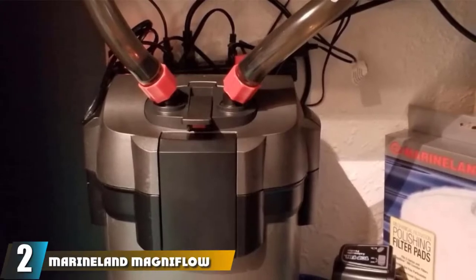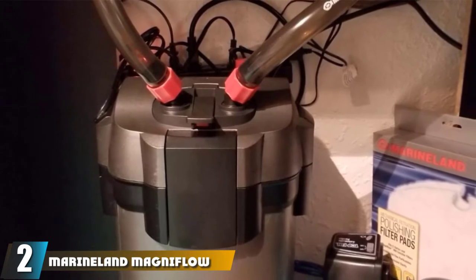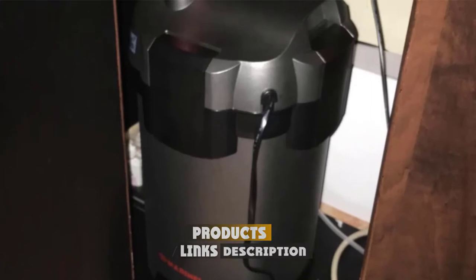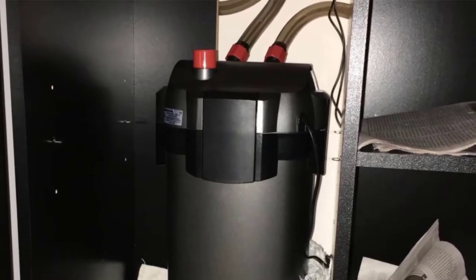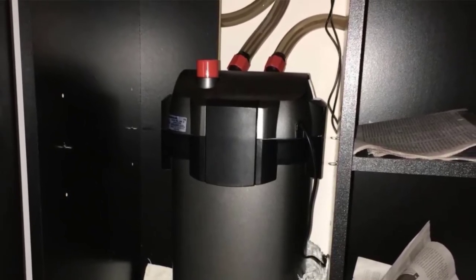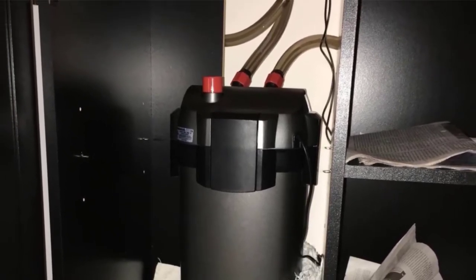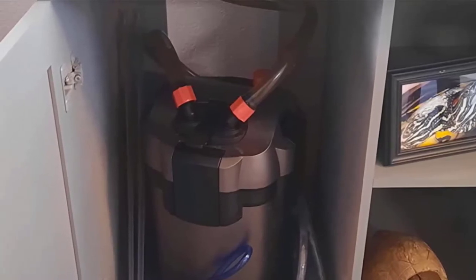Moving on to number 2, we have the Marineland Magnaflow Canister Filter. Water bypass is a constant issue in canister filters. Fortunately, Marineland has designed the Magnaflow to ensure water is forced through each of the media compartments without bypassing. The interlocking sealed media trace channels water through each stage. These media compartments can also be lifted out via the tote handles for fast maintenance. The Magnum uses a top-sealing gasket design which ensures the unit remains tightly sealed despite the pressure inside. The included media covers each stage of the filtration process: mechanical, chemical, and biological.